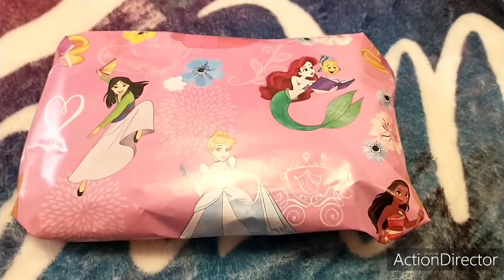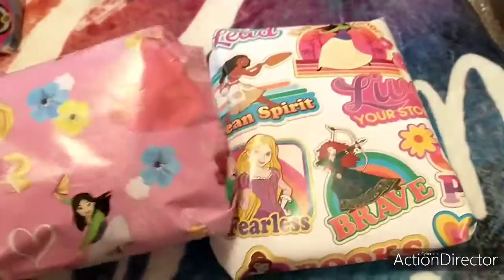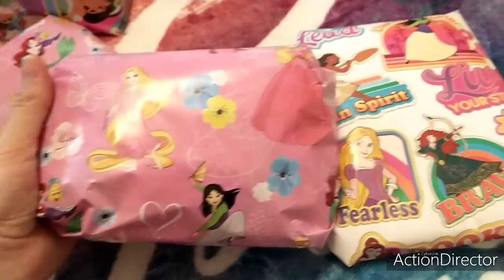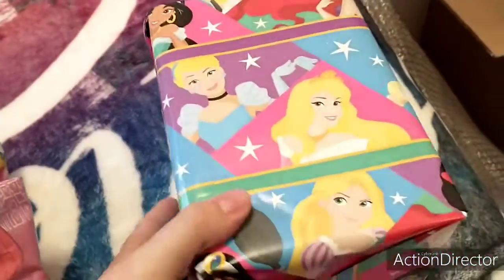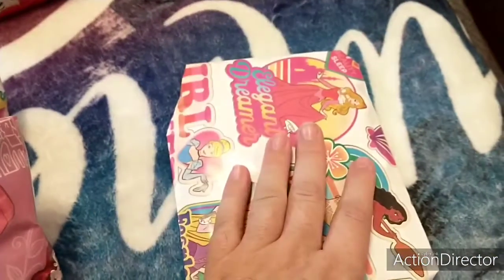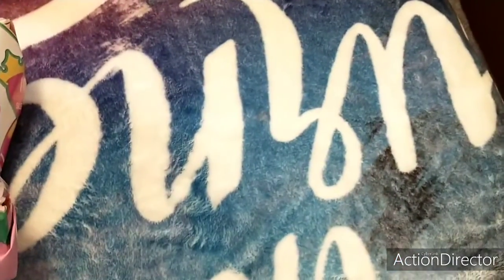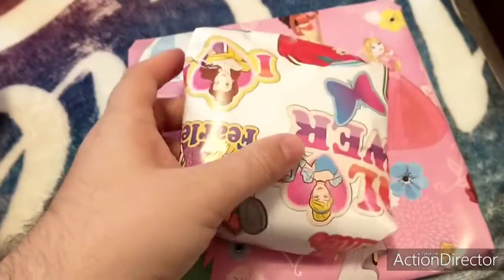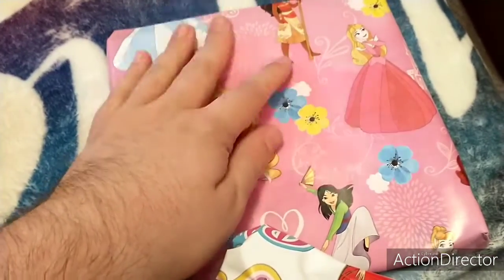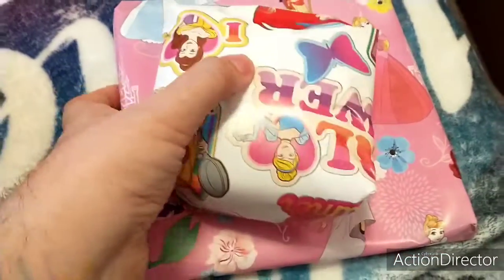Okay, so I am back. I got everything wrapped. This is the t-shirt. These are the kitchen set. This is the Funko. These are the face masks. This is the photo album autograph book. This is the picture frame, the keychain, and the dishrag that is Ariel.